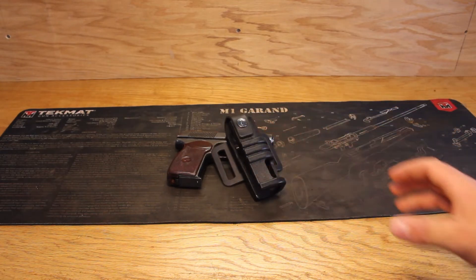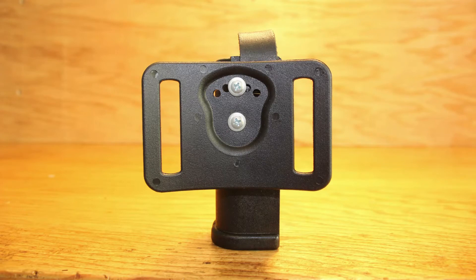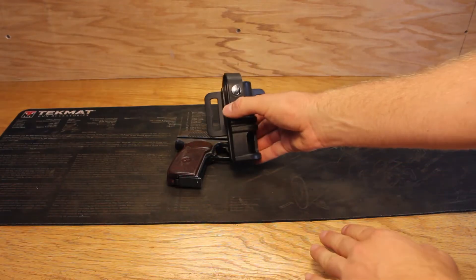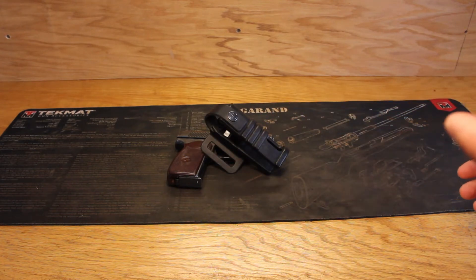Made of durable black polymer, the holster exhibits longevity and strength. It offers the ability to adjust your draw angle with these different screw holes here, located on the back side of it. Additionally, there's an ejection port cut into the holster to prevent double feeds and provide an outlet for a round already in the chamber.